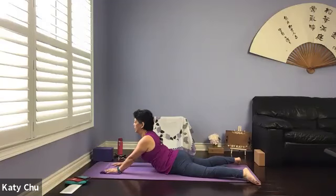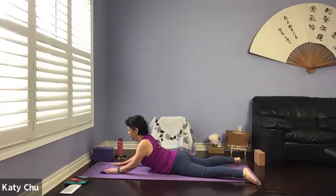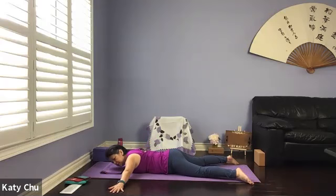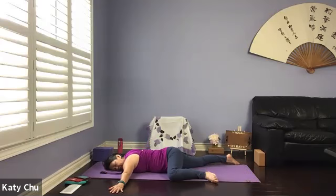One more breath. And we're going to slowly and gently release everything down. Once you've come all the way down, we're going to go crocodile on the other side. Legs are already apart, arms are in T at shoulder height. Right cheek on your mat, bending the left knee, drawing it close to the left elbow, making yourself completely flat. Just relax — stay here for a few breaths.